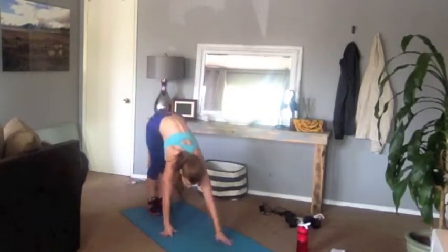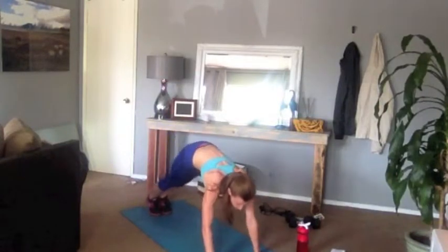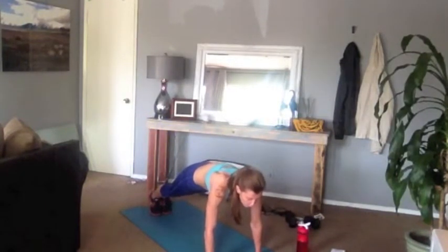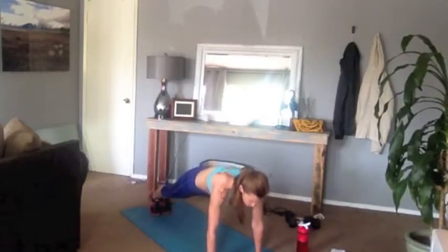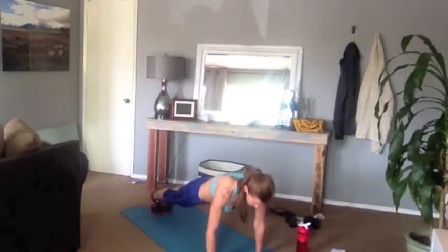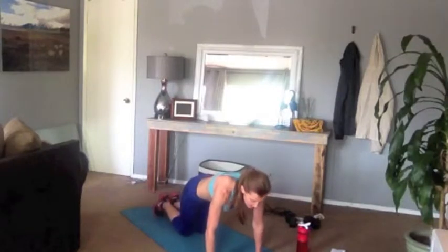Come and walk out to a plank position. Good, now just hold. Let this plank warm up your core, warm up your upper body. Press some weight into your fingertips, hold it. Chest pulls through your shoulders — hold that for a four, three, two, one, knees come down.